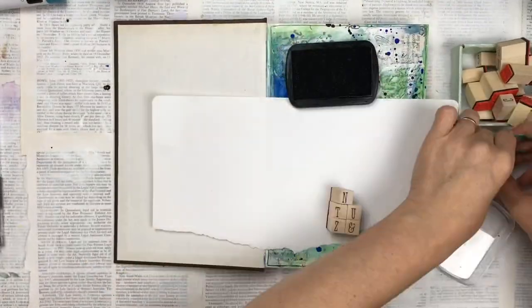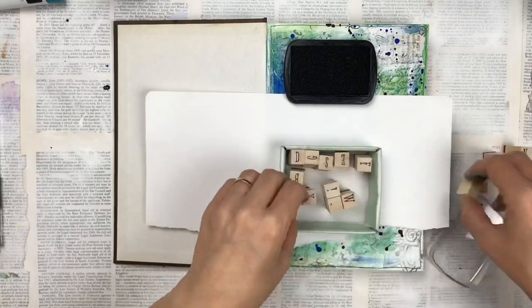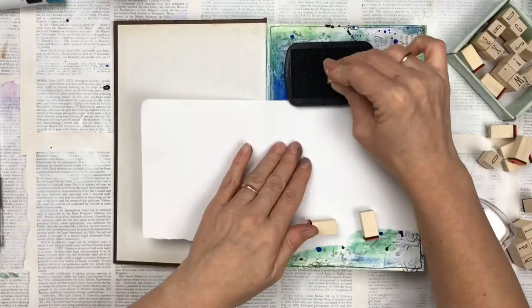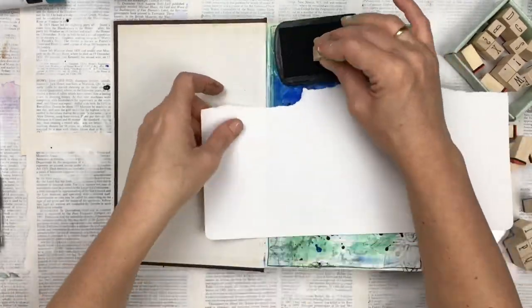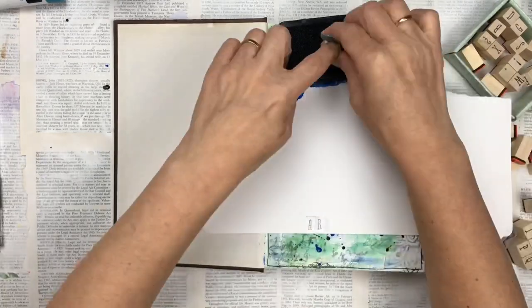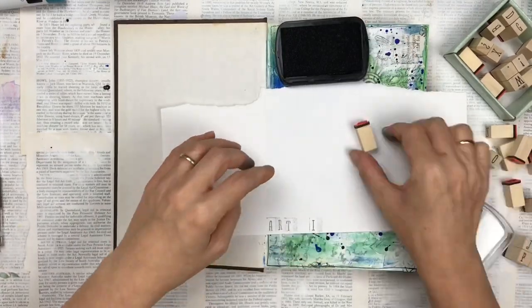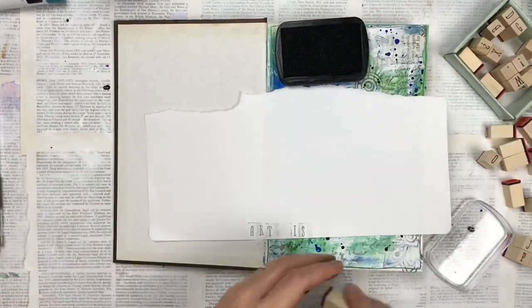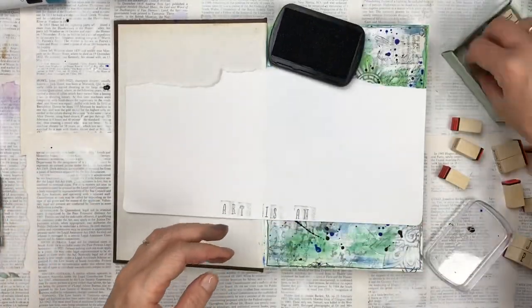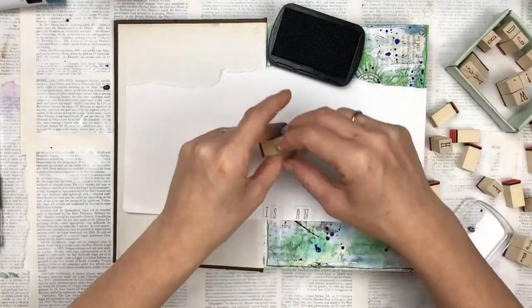A lot of art journaling pages have quotes, wording, or poems, but this doesn't mean every single page has to have that — you can just leave them plain, and a lot of mine are plain. But because this is my very first page of my art journal I'm going to put a quote. I found one that said 'Music is an outburst of the soul' but I've changed 'music' to 'art', so it's going to say 'Art is an outburst of the soul' as my front page.